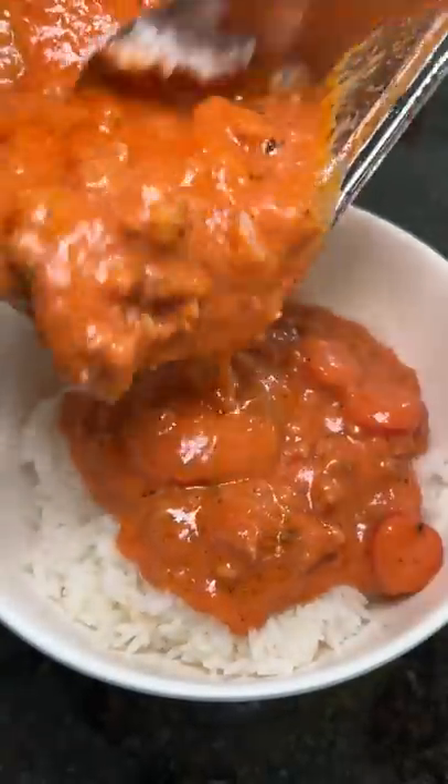I'm at my brother's and I can't find his rice paddle, so I'm using the spoon, making sure I don't scrape the bottom of the cooker. Then I microwaved the sauce and poured it over the rice.